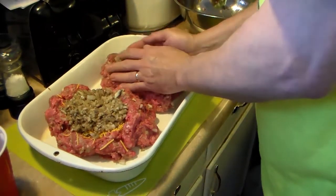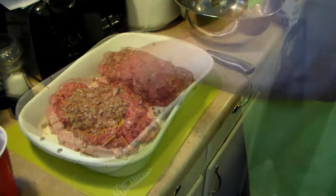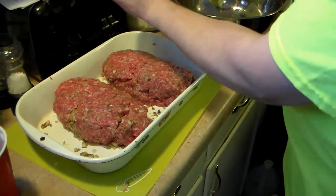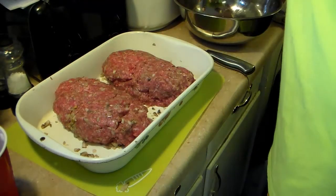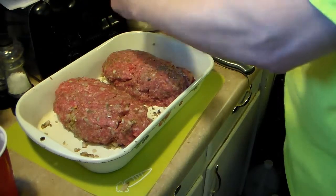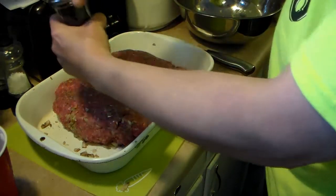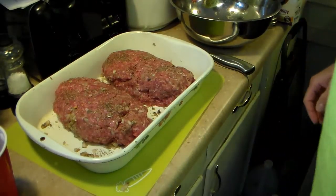Now I'm going to go ahead and close these up without burning myself. I went ahead and turned these over so the pretty side is on top so it looks better. I'm going to go ahead and hit these with a little bit of salt and pepper on top. These are going to go in a 350 degree oven for an hour, but at the last 10 minutes I'm going to take them out and put more cheese on top of the meatloaf. I'm also going to put a little water in the bottom of that pan, about a half inch.